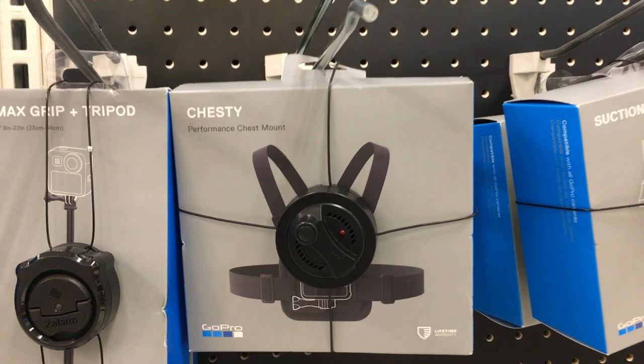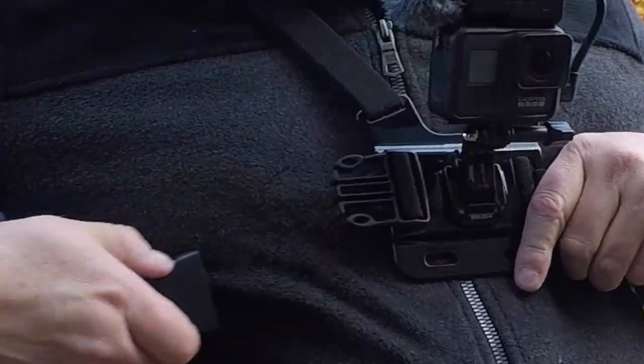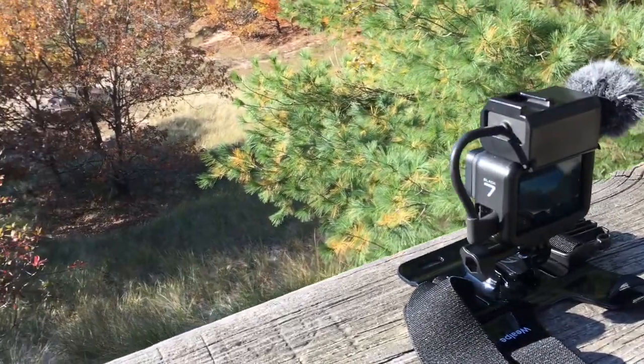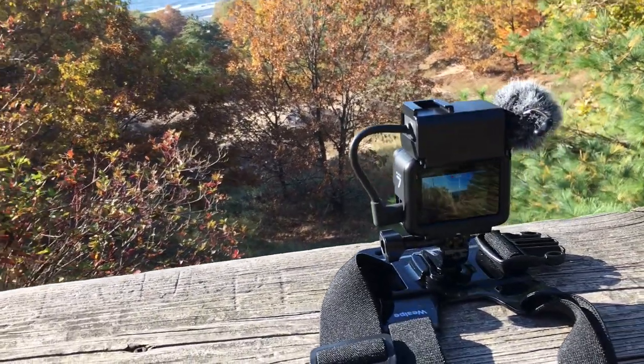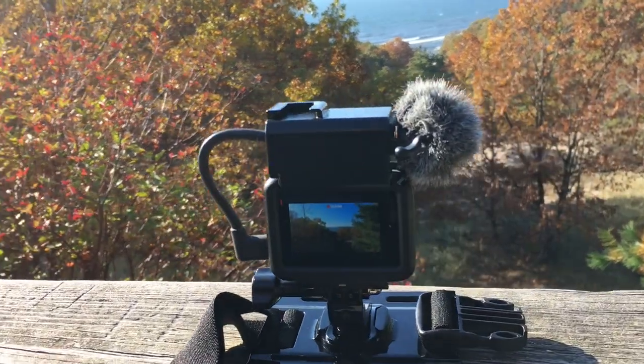GoPro sells one called the Chesty — it's quite a bit more expensive than this one. One more thing to point out: when you take the chest mount off, you can lay it on a flat surface like this. It's offering a stable base to do almost a tripod shot. This is actually quite nice.